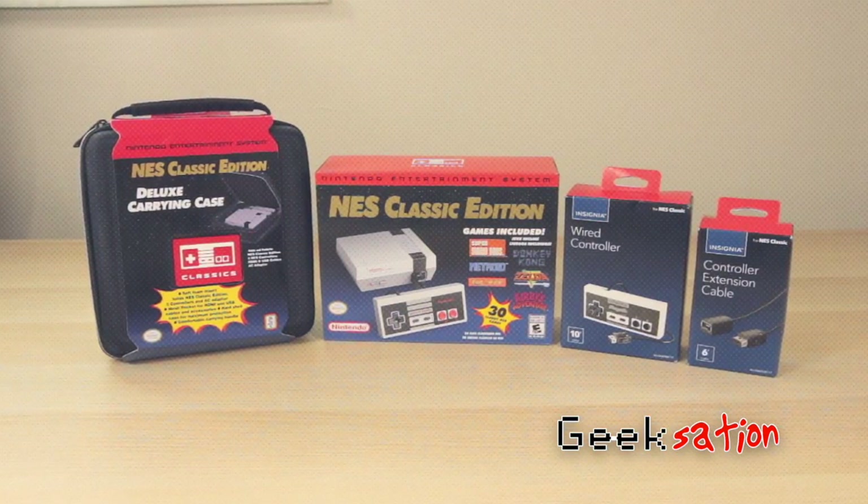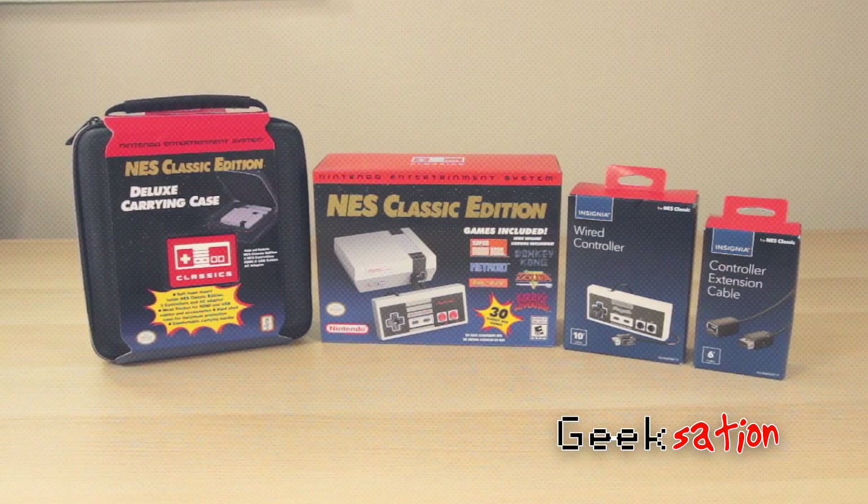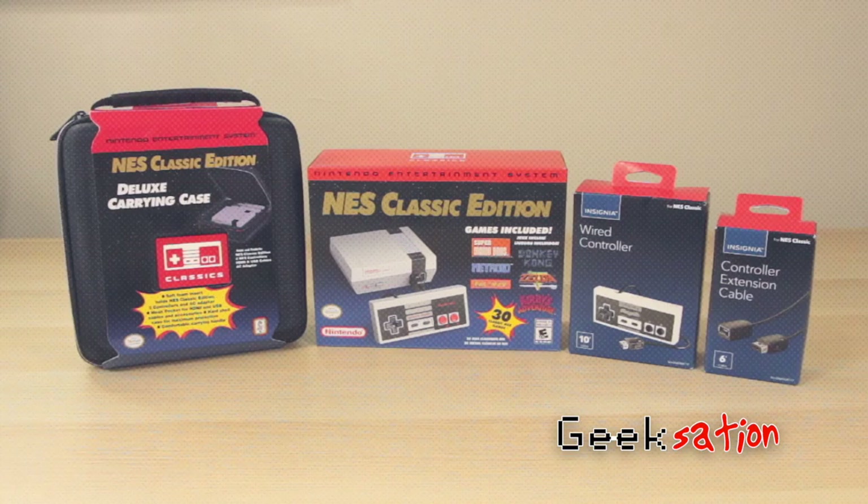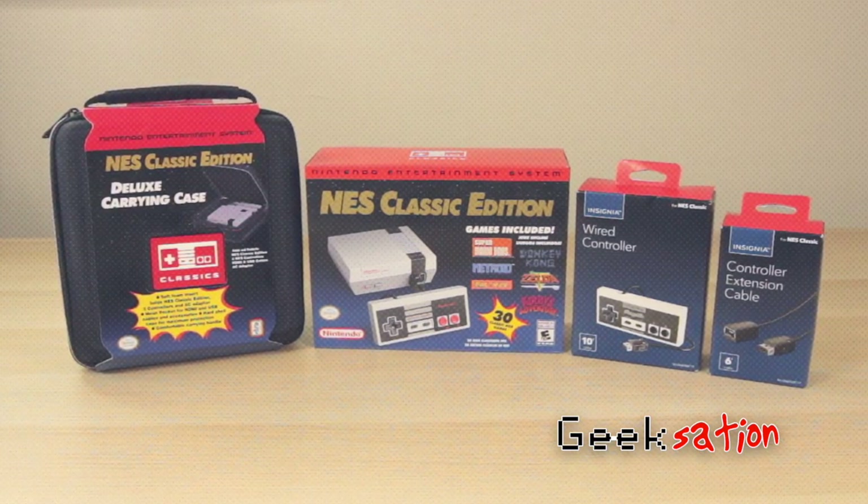Alright, thanks for tuning in, and don't forget that I'm giving away a Nintendo NES Classic Edition. All you have to do to win is subscribe. Once I hit 1000 subscribers, I'm gonna give that away to one lucky winner. I'll see you next time.